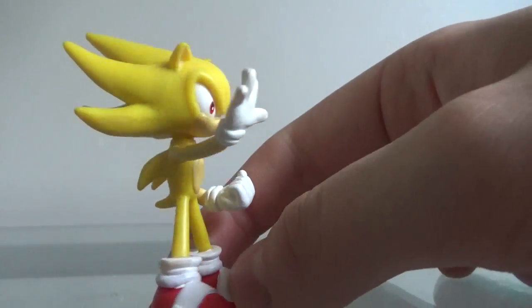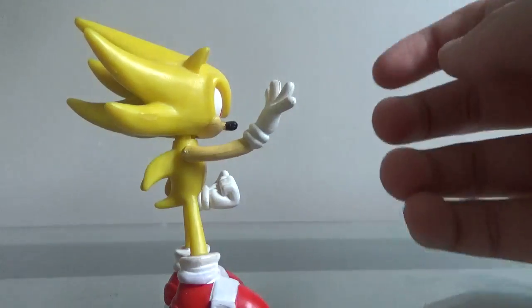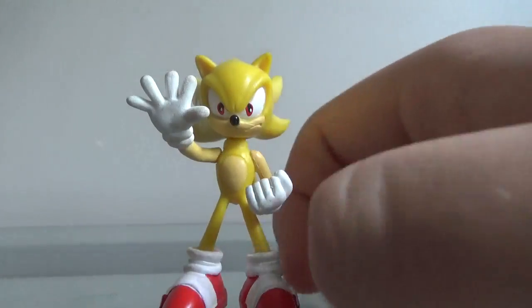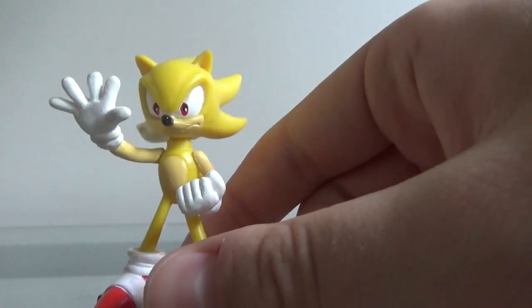Another reason I don't like this figure is because this arm doesn't like to stay where it is. The joint was just all torn apart for some reason, so I literally had to glue that in there.